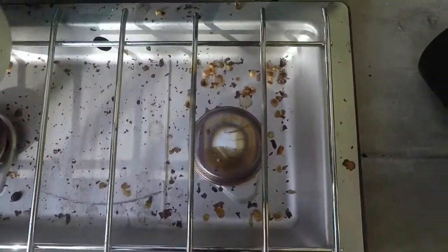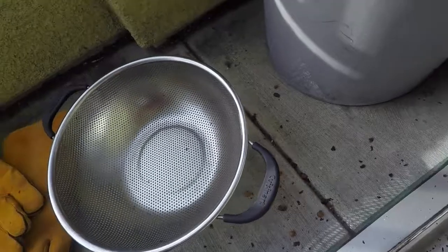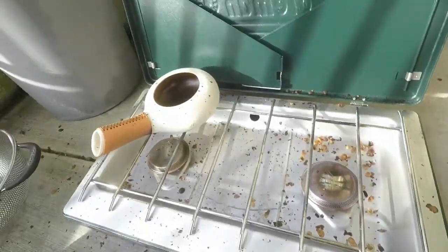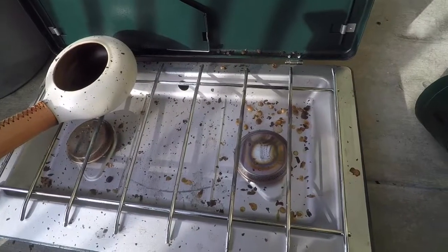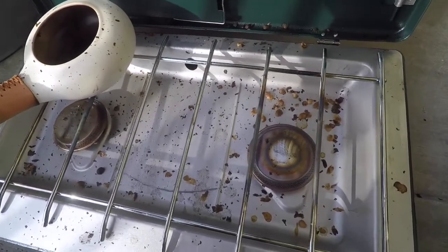As you can see there is now chaff everywhere, all over the place, all over me too. No problem — nothing a little broom can't fix. If you have a very strong exhaust fan you can do this inside, but it's probably going to be pretty messy.